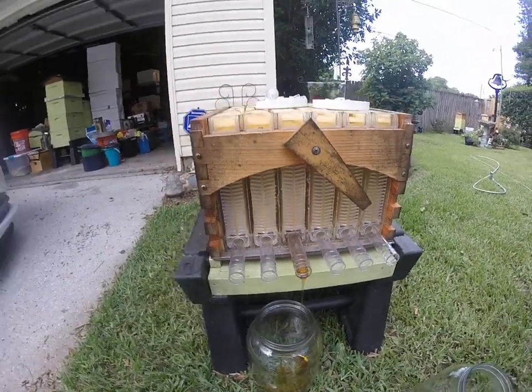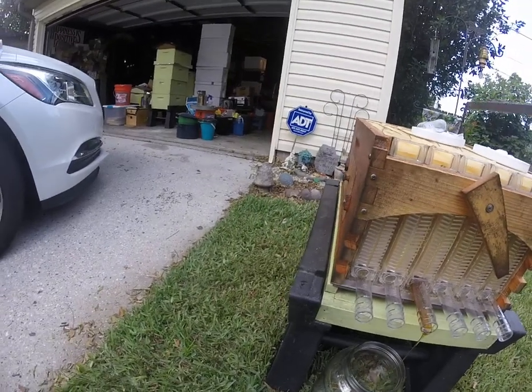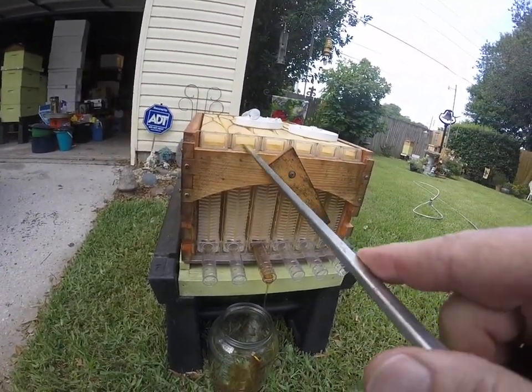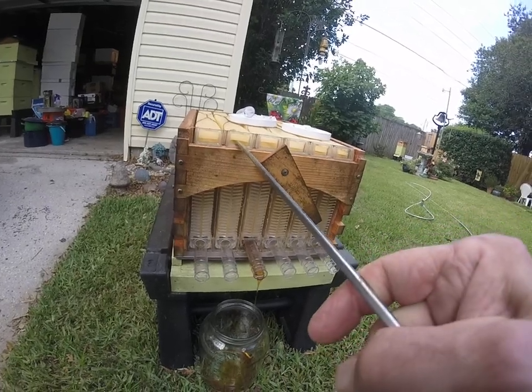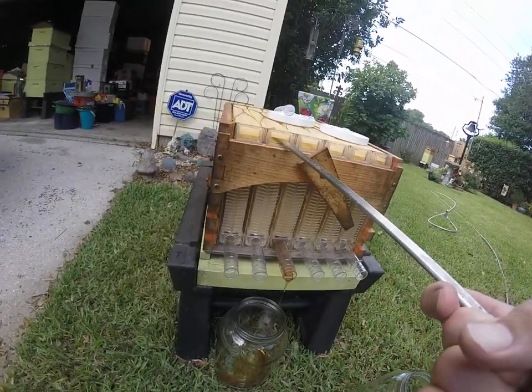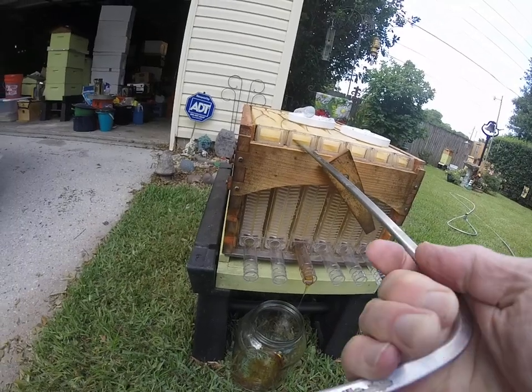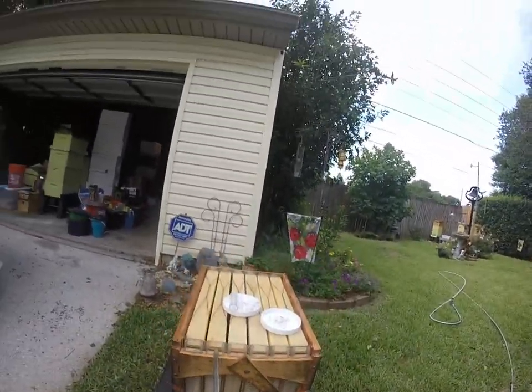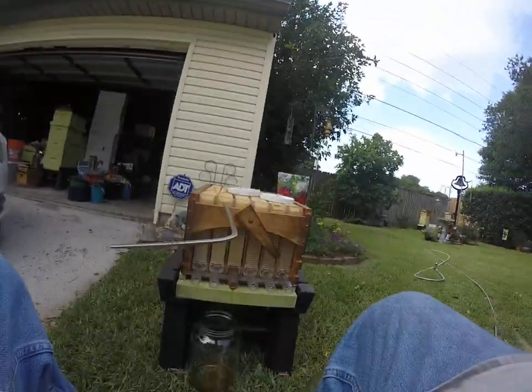I've got a little bit of honey coming out of there. I think what I'll do is try to work it on this guy as well, and see if I can get this one to work a little bit. See if I can just do this like this.